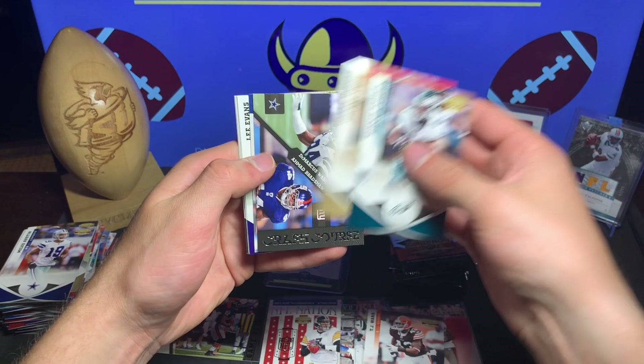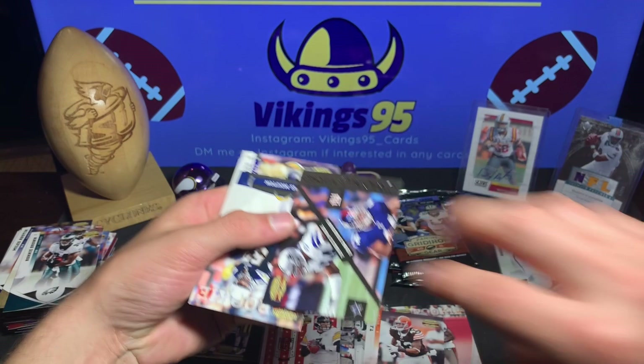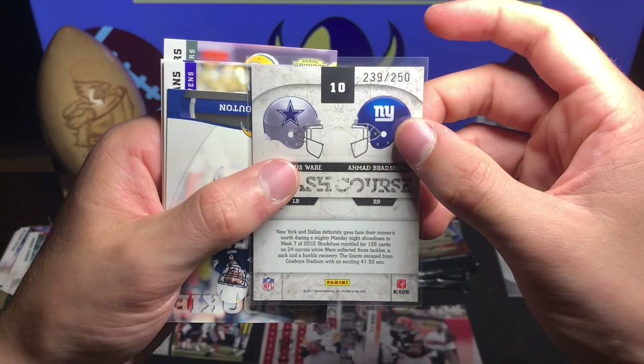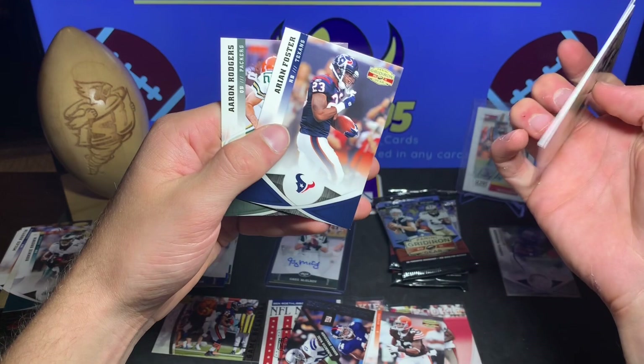Here's the thin pack. Aaron Rodgers, Ronnie Brown, Pierre Thomas, and we got a Crash Course DeMarcus Ware - Ahmad Bradshaw - it is numbered out of 250, 239 out of 250, as you can see right there. Jonas Mountain rookie, Lee Evans, Tyvon Branch, Aaron Foster, and Aaron Rodgers.